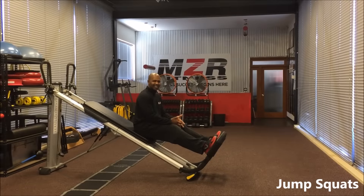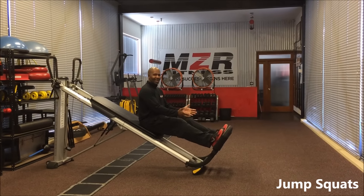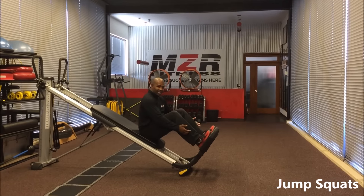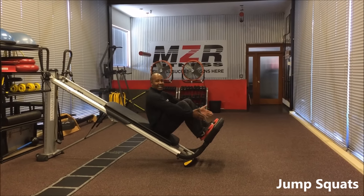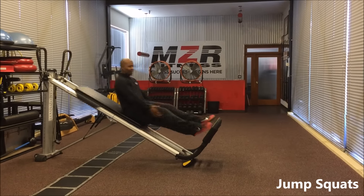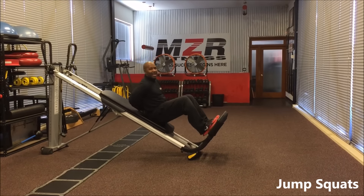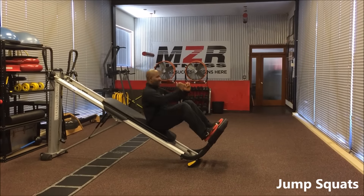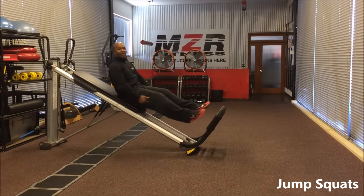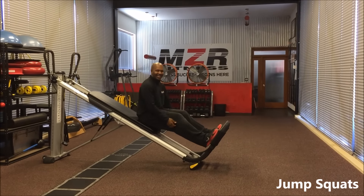Now we're going to do jump squats here on the GTS. Both feet on the platform, low wire on the shoulder width. We're going to lower our body into a squat, then jump up as high as you can. Make sure both feet land right on the platform. You can go wherever you want — under your butt, behind your back, on the sides — but the biggest thing is make sure your feet land on the platform to ensure safety so you don't fall down and hurt yourself.